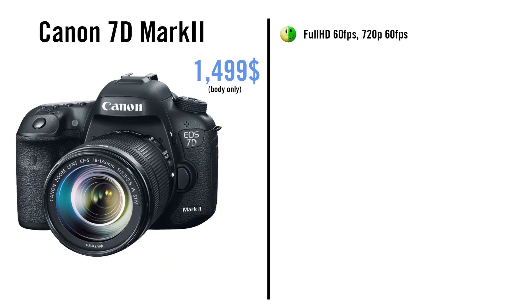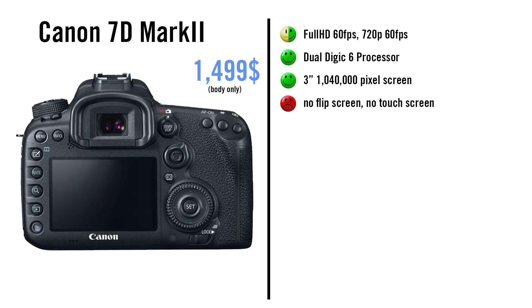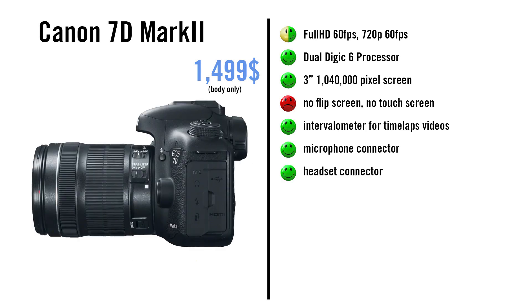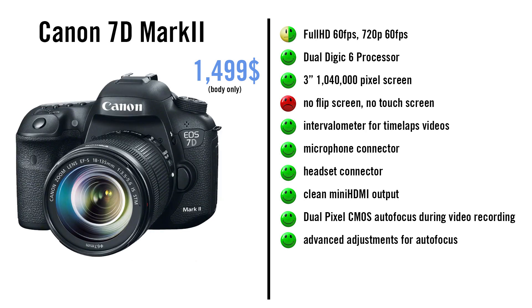The 7D Mark II can record full HD with 60fps, as the only affordable Canon DSLR camera. It has a dual Digic 6 processor. It has no flip screen and no touch screen, but it has an internal intervalometer for timelapse videos. It has microphone and headphone connections and a clean mini HDMI output. It has the new Dual Pixel CMOS AF, which without a touch screen is obviously less intuitive, but it has more configurations for autofocus — like sensitivity and how rapidly it adjusts focus. With 65 cross-type AF sensors, you will get very good autofocus results. There is so far no Magic Lantern available. Still, 4 stars.